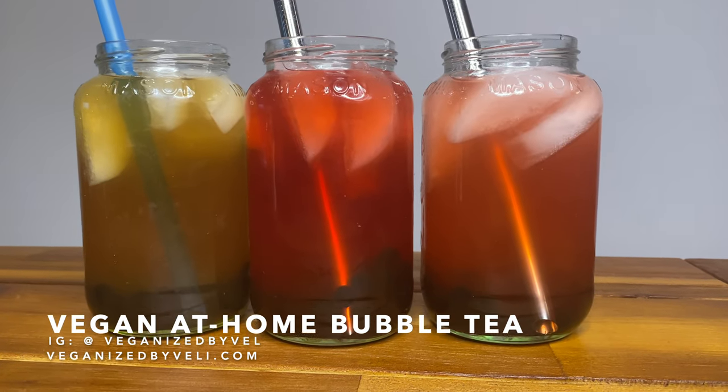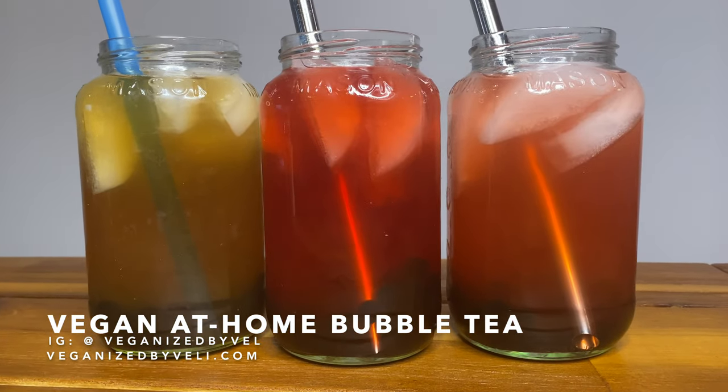Hi, welcome back to Veganized by Veli. Today I'll be showing you how I make my own bubble tea at home.